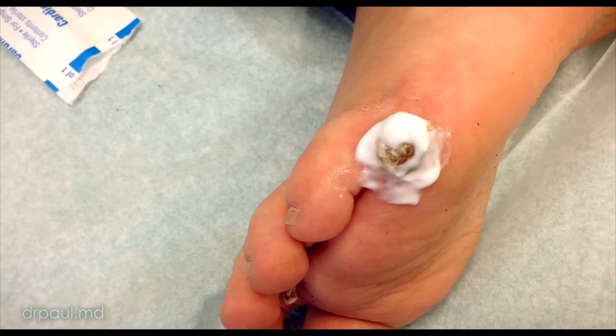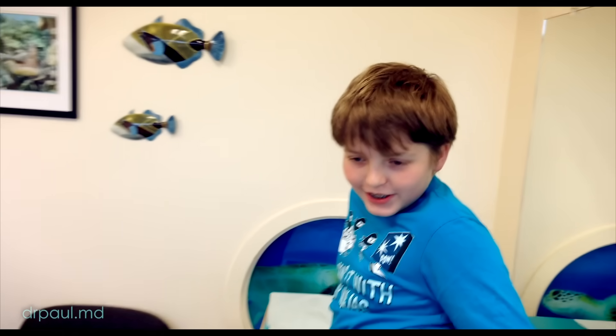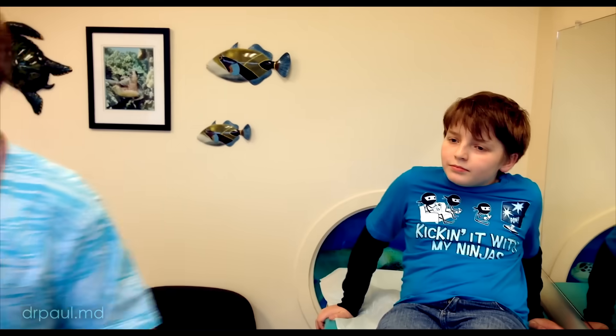Well, 'off' isn't quite the right word — we're going to freeze it, and then it will just sort of melt away over the next three to four weeks. Alright, we'll be back in 15 to 20 minutes.